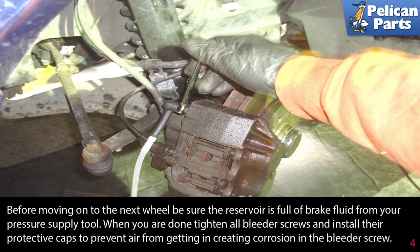Before moving on to the next wheel, be sure the reservoir is full of brake fluid from your pressure supply tool.